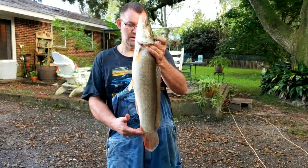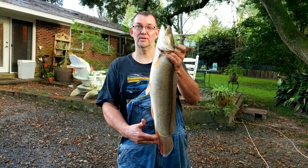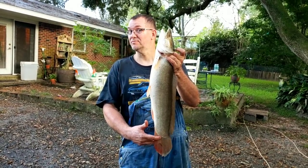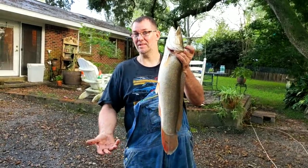This is a bowfin, grinnell, dogfish, cyberstrap, cottonfish, shoe pick — known by very, very many names.